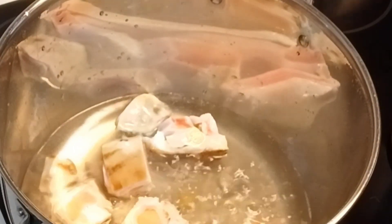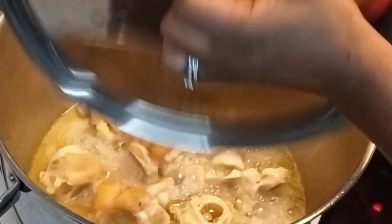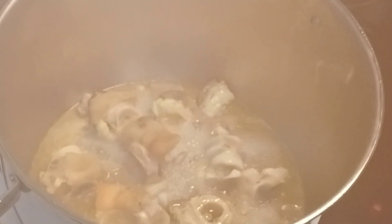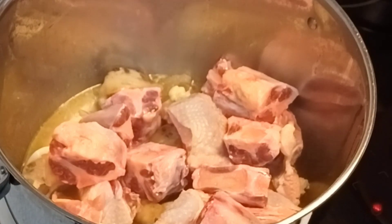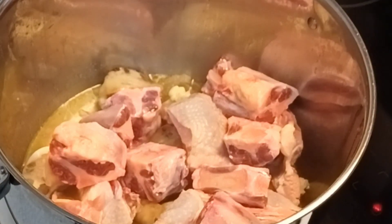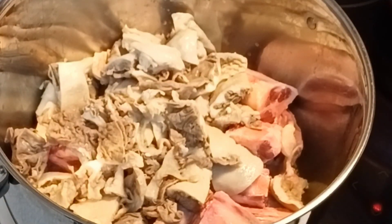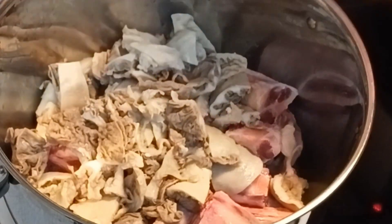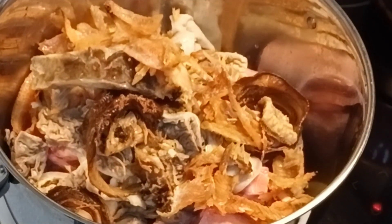In the pot I have cow leg and I added my Maggi, covered it, and after some time I checked on it. Now I'm going to add the rest of the meat — shaki and the cow tripe. I will also add the assorted meat, my dry fish, and the stockfish, then add the rest of the Maggi cubes.